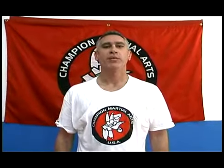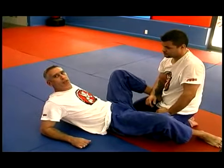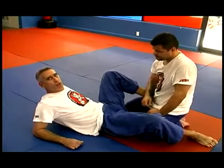On behalf of Expert Village, I am Angel Perez with Champion Martial Arts in Miami, Florida. Today we're going to teach you Mixed Martial Arts Techniques. Now we're going to be demonstrating a Mixed Martial Arts Arm Bar. This is used very, very often in both Judo and in Jiu Jitsu.